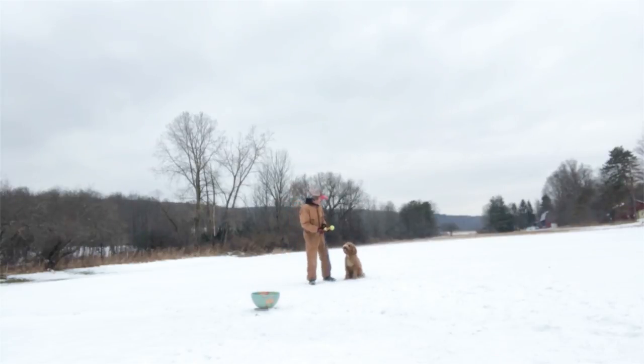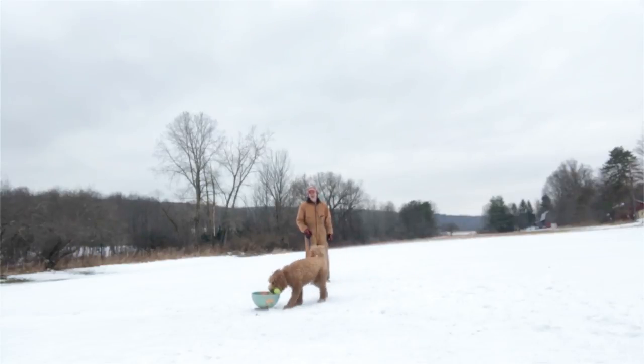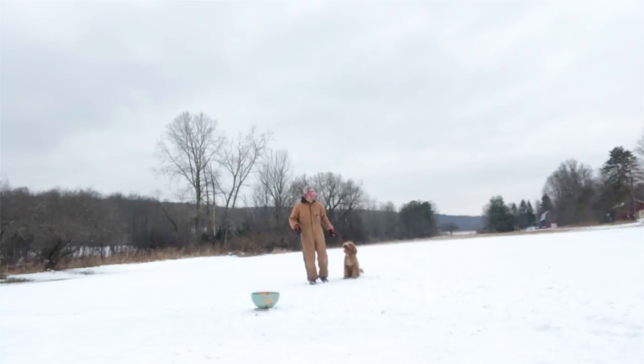Bowser, sit. Now if he makes a mistake, it's not the end of the world. But what would be the end of the world is if I didn't make him complete the task. Yes. Heel. Yeah. One day, buddy. Sit. See his tail? See his body?